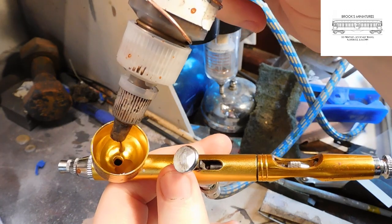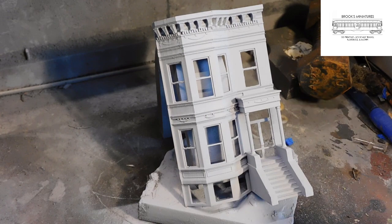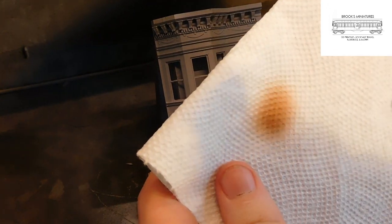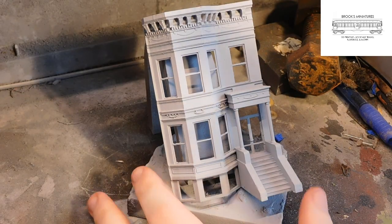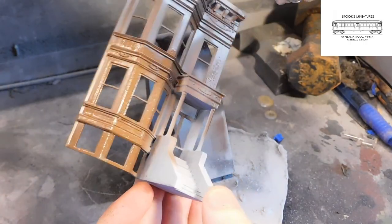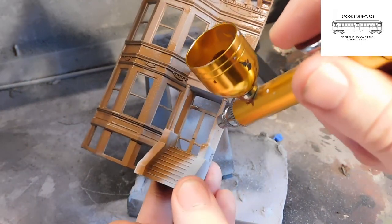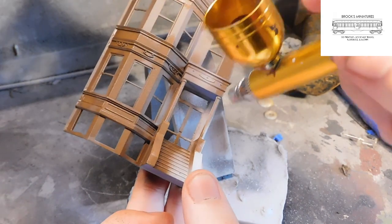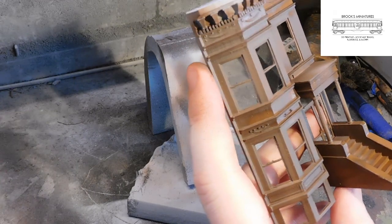Brownstones come in a wide variety of colors, so really you can use any color you'd like here. I like to spray a little paint onto a paper towel just to make sure everything is flowing nice and smoothly through the airbrush. Once that's all set, spray an even coat across the surface of the model with the paint like we did before with the primer. Take your time — we want paint to cover all the surfaces evenly. Then, when you're satisfied, set the model down to dry.